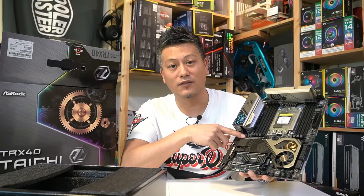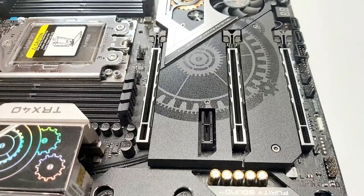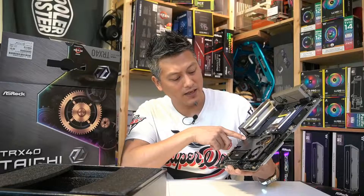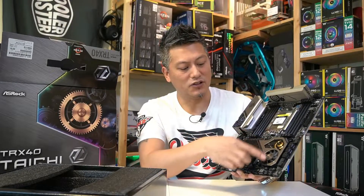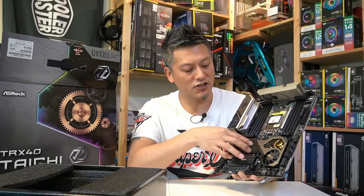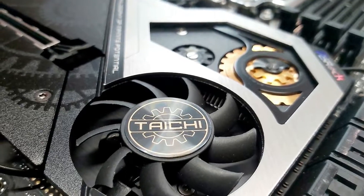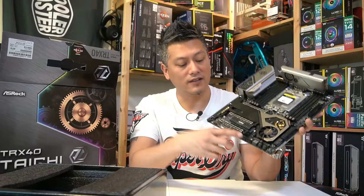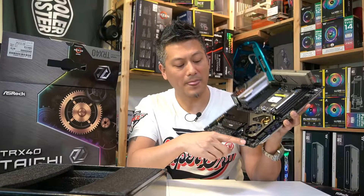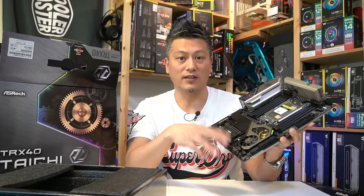Next we move on to the PCIe x16 slots — we have three of them, and it can support up to a three-way SLI for NVIDIA graphics cards or three-way Crossfire for AMD graphics cards. You also have one PCIe x1 slot. Check out the heatsink and fan for the chipset — it has this nice Taichi-themed design with a fan and logo as well.